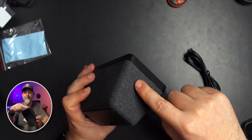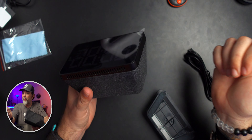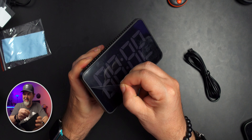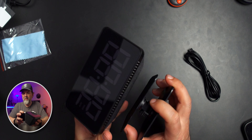The device is surprisingly light. With its coating it kind of feels like a Google or Alexa smart display, but way lighter. There's a USB-C port in the back and you can see the digital display on the front. It's definitely bigger than I thought it was going to be. There's AM/PM on the display.